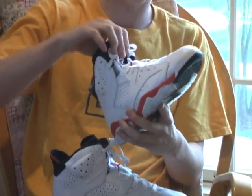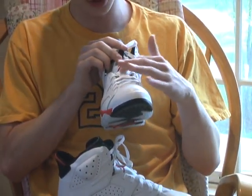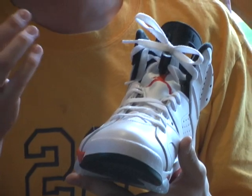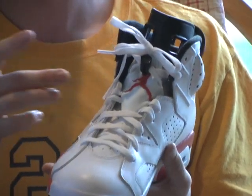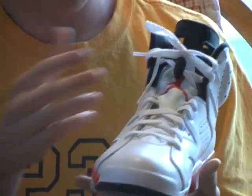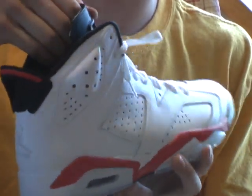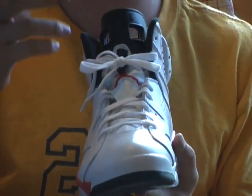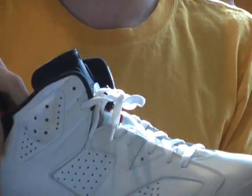I noticed this as a general theme — I have the Motorsport 6s, and the piece that covers the lace lock has a colored Jumpman symbol. On this pair it's an Infrared Jumpman, and on the Varsity Reds it's a Varsity Red Jumpman. They kind of have a bluish tint to them. I'm not sure if it's intended, but it's not a big deal. When I first got my Motorsport 6s I thought they had jean stains, but I talked to other people and they had it too, so it seems like a common trend.